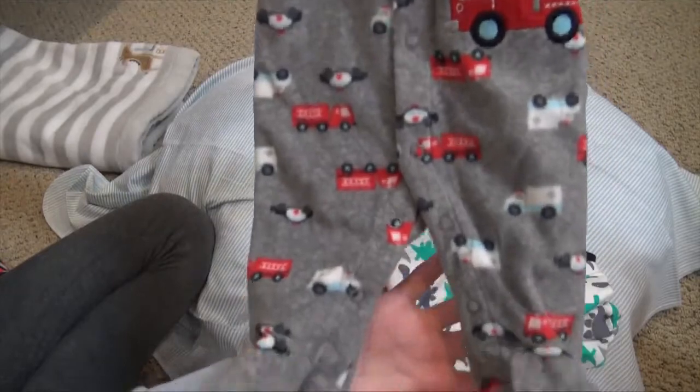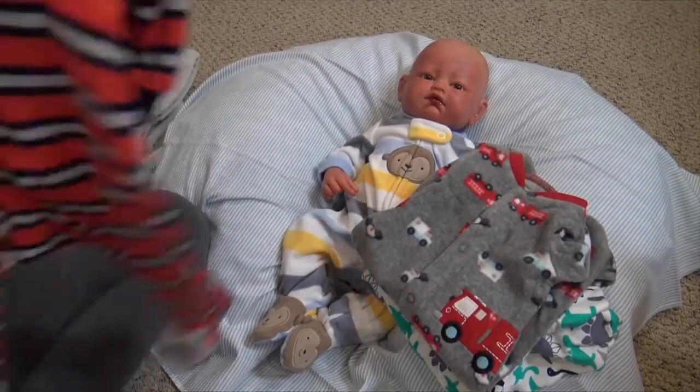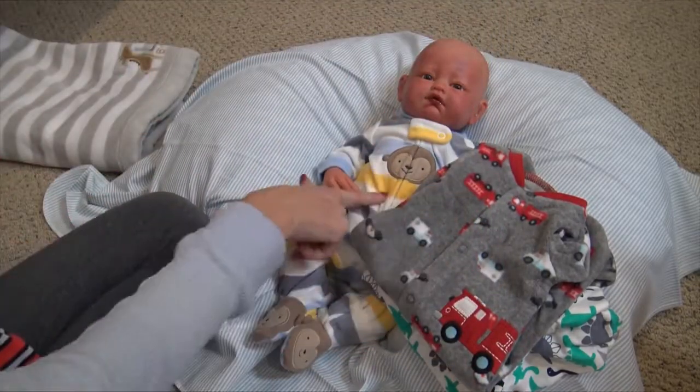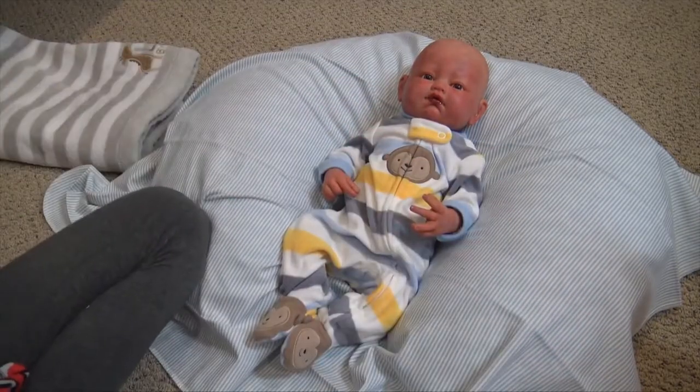Then we have this one, which I think I sent home the same one with Cadence, but it's gray and it has a bunch of fire trucks and ambulances all over it. And then the last one is red, gray, and navy striped and it has a raccoon on it and raccoon feet. These two are fleece and these two are cotton, and then I also have some diapers.